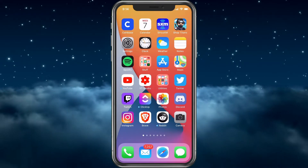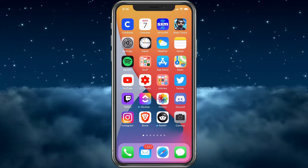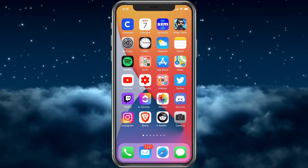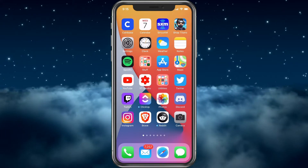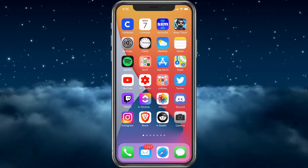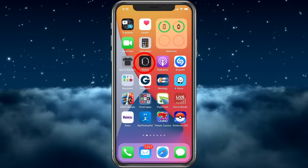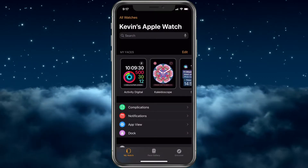But if you have the watch paired with a phone and you have the phone, it's better to do it that way. So we're not going to go into the Settings app this time — we're going to go into the Watch app. You want to find the Watch app and go ahead and select it.